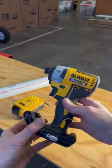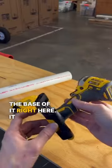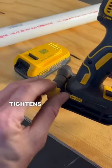So you have your impact driver. There's a clamp that will clamp around the base of it right here. It actually has a little holder for a bit that you can put right here, and it loosens and tightens right here.